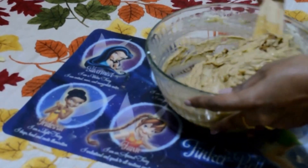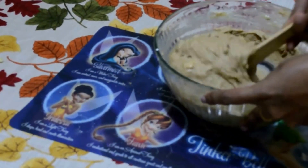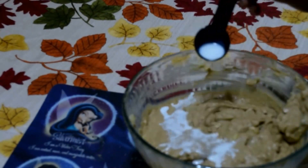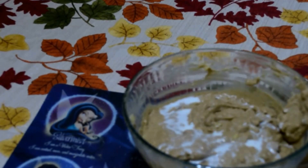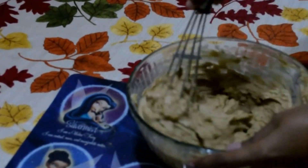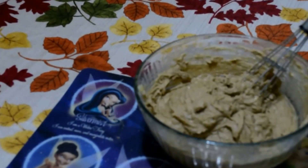Here is a tip: whenever you feel the consistency is a little thick, go ahead and add milk. For this mixture, I have added 4 to 5 tablespoons of milk, adding 1 tablespoon at a time and mixing it well, checking for the right consistency.